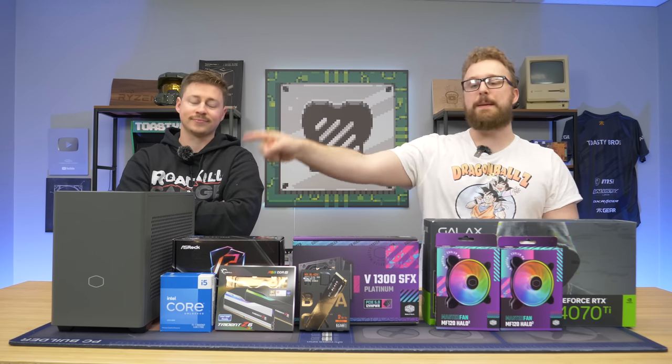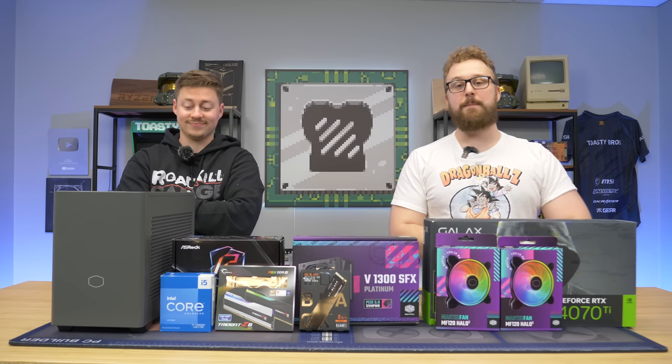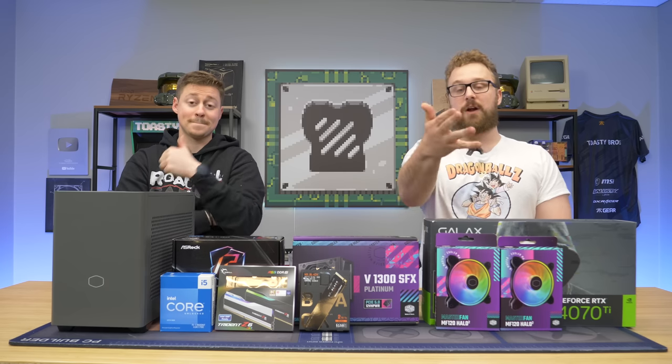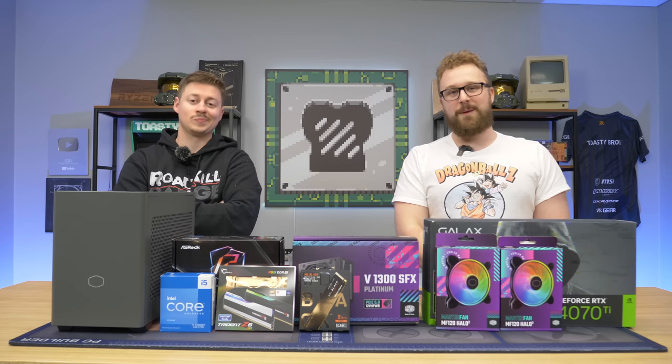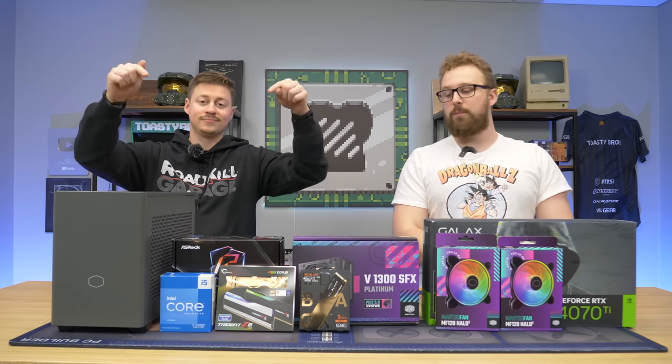They sent over their NR200P Max, they sent over this crazy power supply which we're going to be upgrading in the NR200P Max, and we're going to be showing off some of their new Halo RGB fans and show you that you can also get a tower cooler with the RGB fans as well. Cooler Master is an awesome company for getting PC hardware, especially cases, power supplies, and cooling, so definitely check that link down below to learn more.